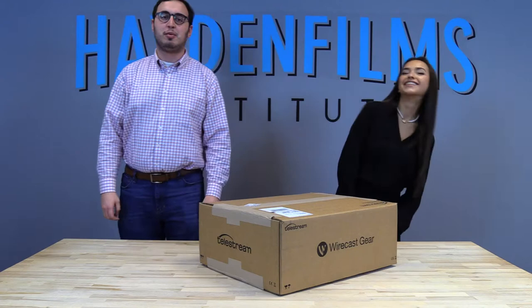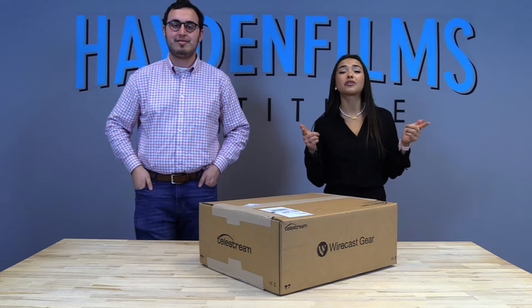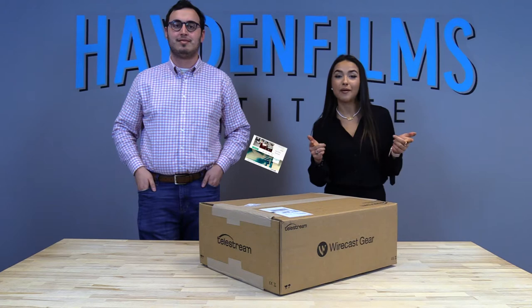Anyways, ladies and gentlemen, welcome back to the Hayden Films Institute YouTube channel. We have a special unboxing here from our friends over at Telestream. Before we get into this unboxing video, Michaela, do you have any messages for our viewers at home? I'm Michaela, and I just want to say you should definitely give us a follow on all of our social media accounts. You can follow in the description below and also check out our screenwriting competition for $10,000. So, let's get into it.